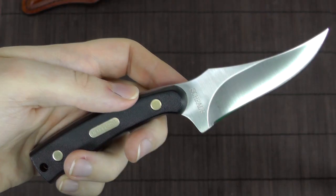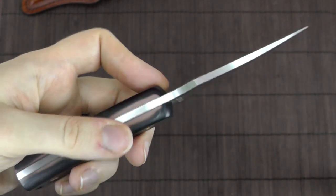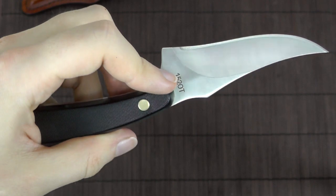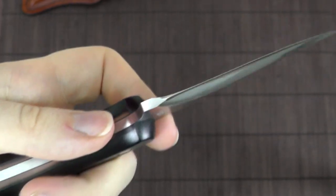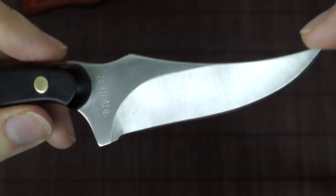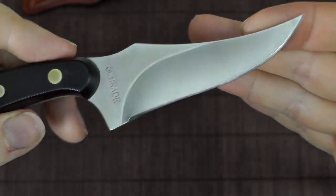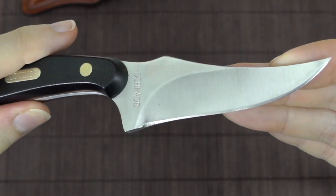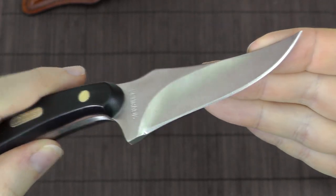I will post the specifications like length, weight, and everything in the video description, including links to the stores. So let's talk about the pros and cons of this thing. As you can already see, it has quite a particular blade shape, which is also what made me want to get this. I just think it's a very beautiful, aesthetically pleasing blade shape.